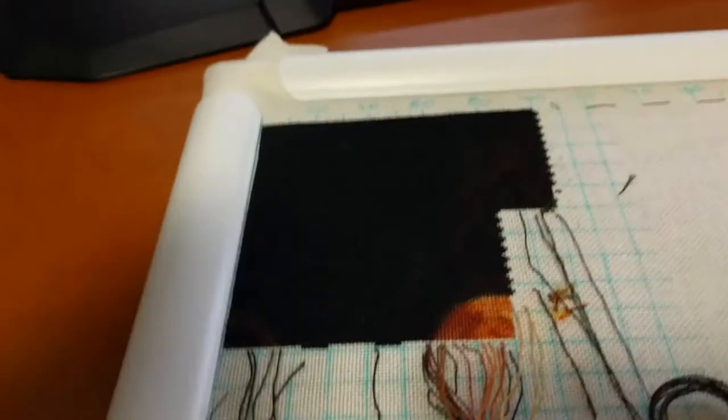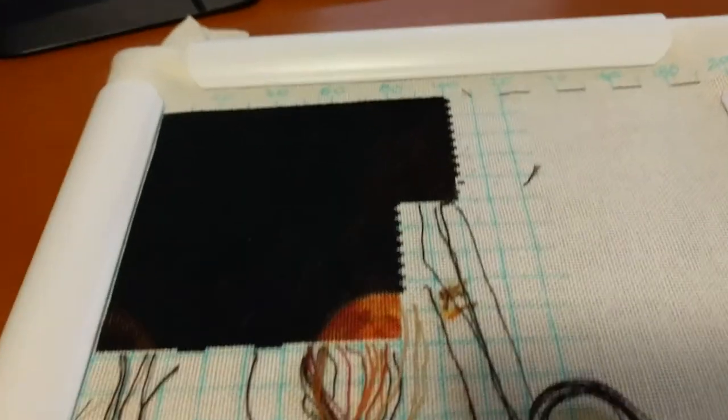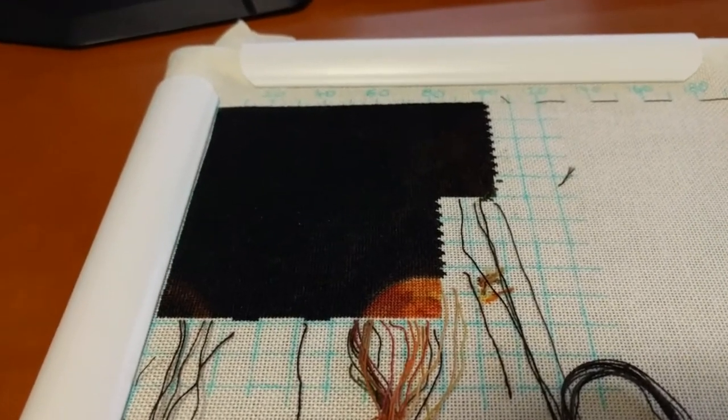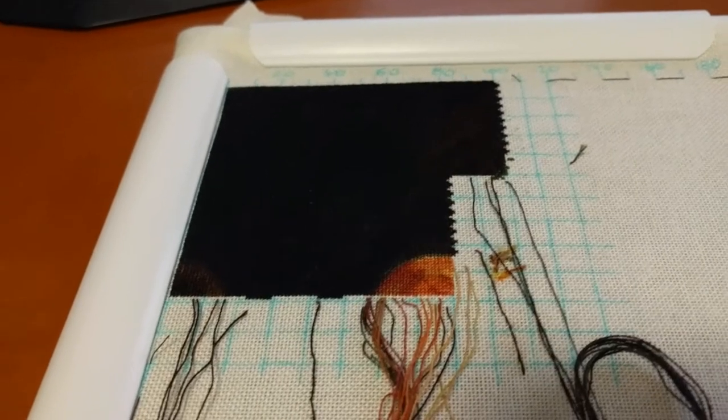That's all I have for today's WIP update. Yesterday I did finish the third panel of Japanese Octagon Box, and I think that'll be coming out again as soon as possible because I'm in love with that piece again now — I'm really in love with it.